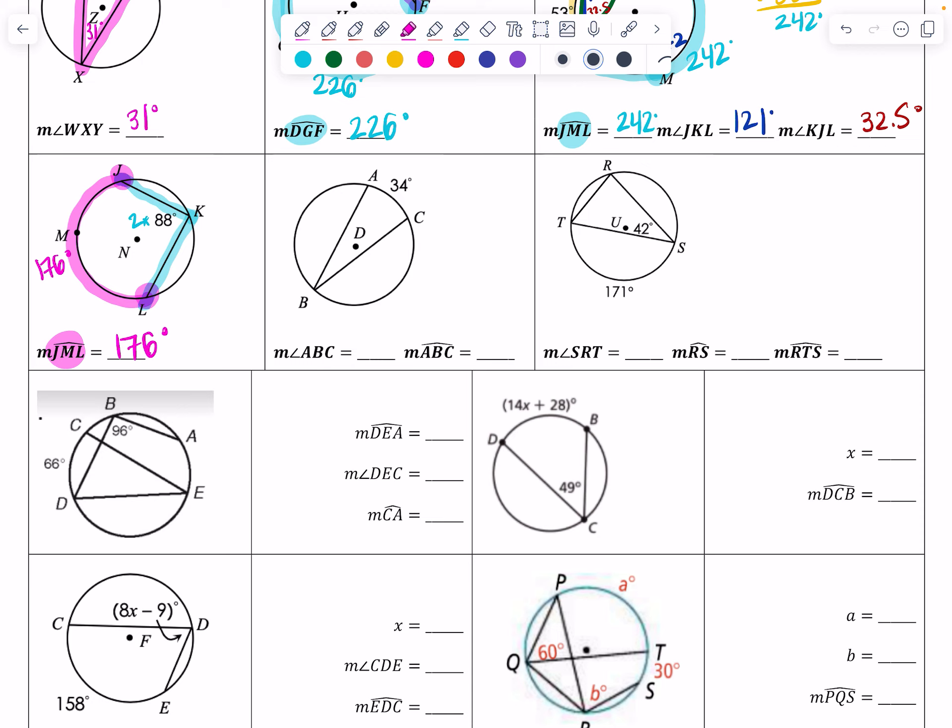The next problem asks for angle ABC. I'll use the intercepted arc of 34 degrees: 34 divided by 2 gives a 17 degree angle, which makes sense as an acute angle. To find major arc ABC — starting at A, going through B, then to C — I take 360 minus the 34 degree arc, giving 326 degrees for the rest of the circle.